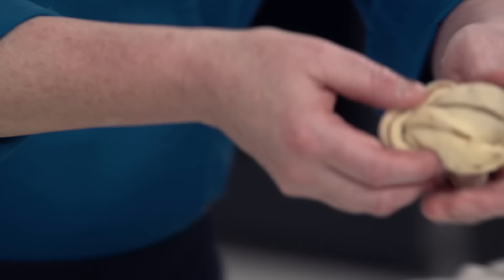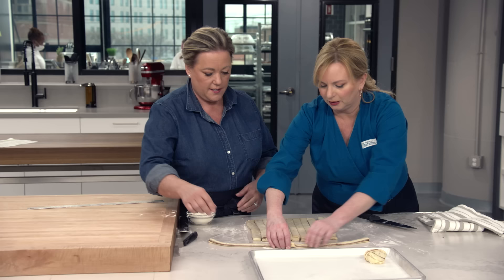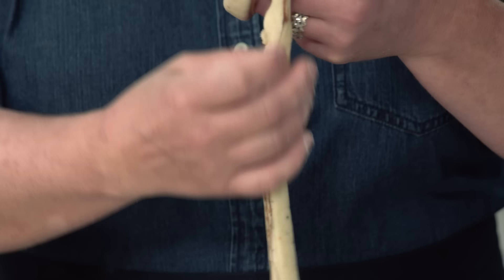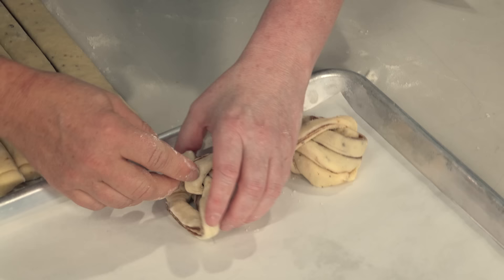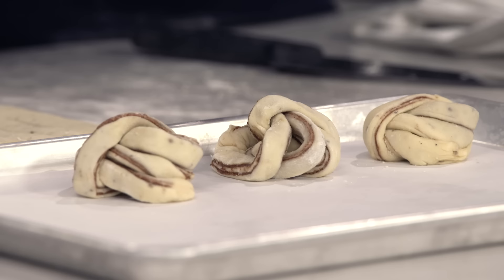I've got a half sheet pan lined with parchment paper. You can see the filling really stays in place from that flour — you can see the two lines of it. Dip your hands in flour if you need to. The imperfection is perfection with these — sweet little bundles. After we're done shaping, put a piece of plastic or a damp towel on top and let these sit at room temperature until they're just a little puffy — about an hour.